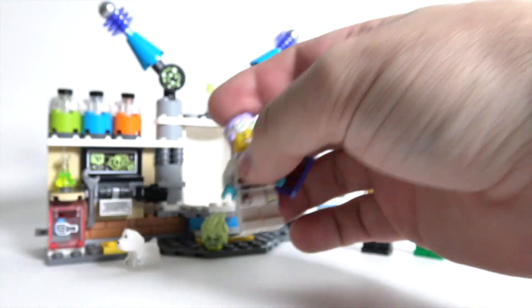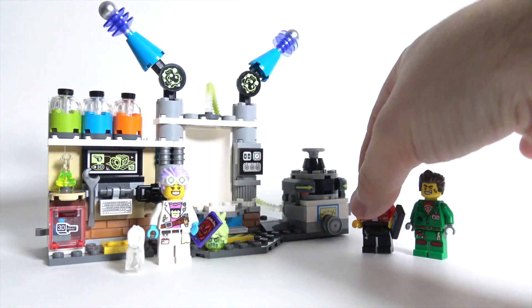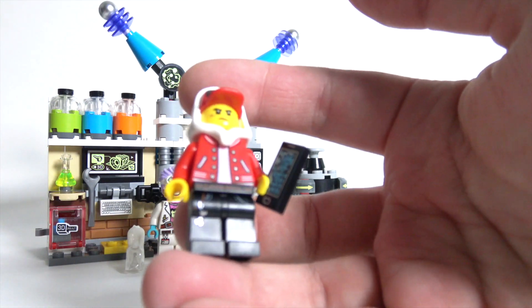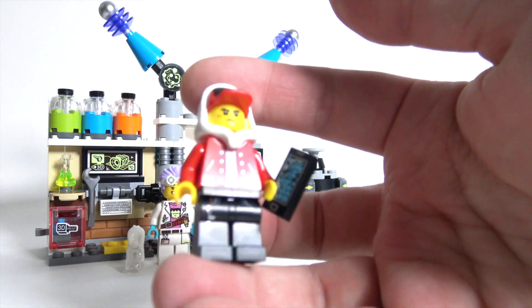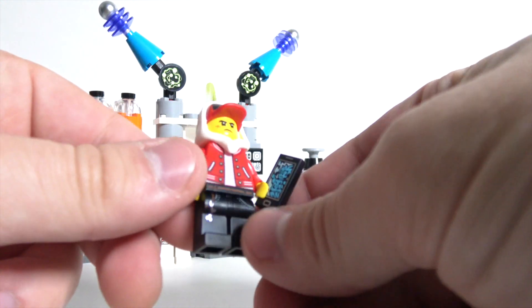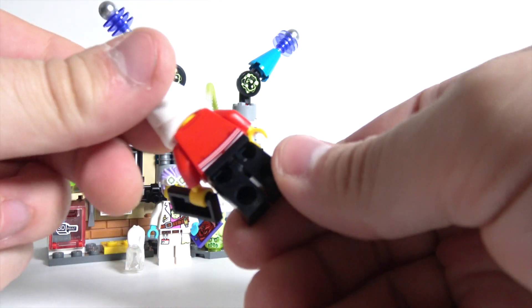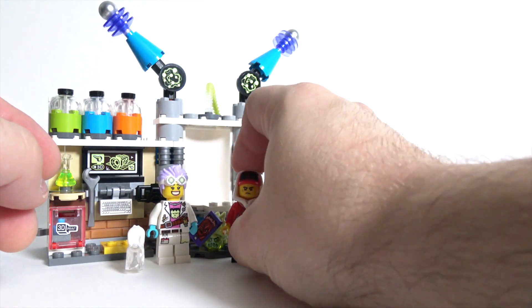She's also got a little smartphone in her hand, and that'll play in just a minute. So I'll get to that once we get through the figures. Here we've got Jack, who's really cool. He's got this new hat and hoodie hairpiece going on, a smartphone, and just some really great printing on the torso and the legs. I really dig that figure.